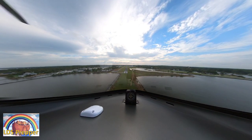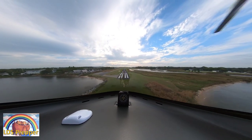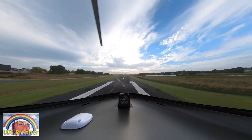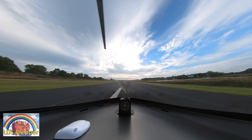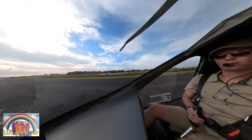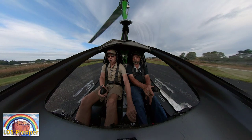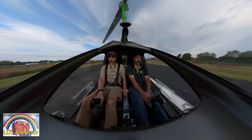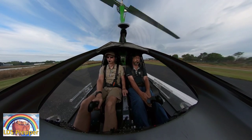Bob is just an amazing instructor. If you ever have an opportunity, go on a discovery flight with Bob or take training with Bob Snyder at Gyro Life — I'll have his information in the description below. He's a great instructor. That was my first takeoff and landing and I thought I'd share it with you in virtual reality. Look for the new 360 video to come out where you'll be able to maneuver it on YouTube — enjoy!